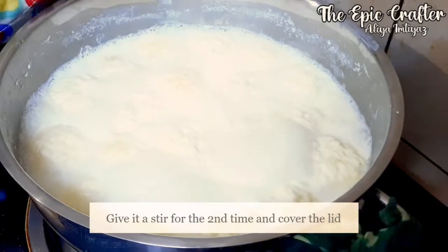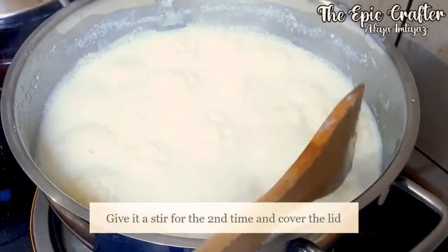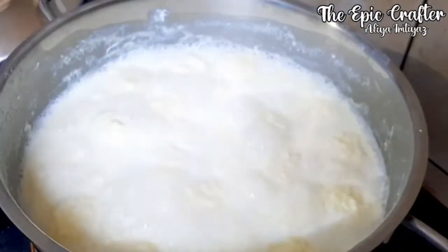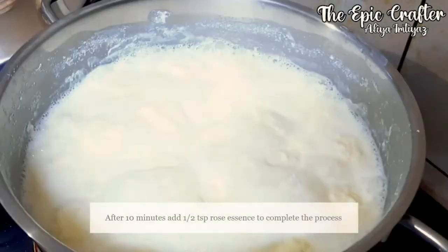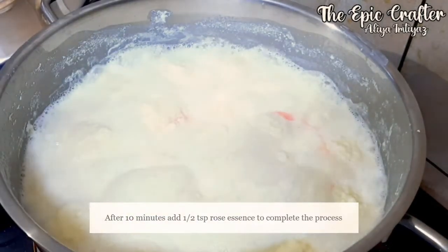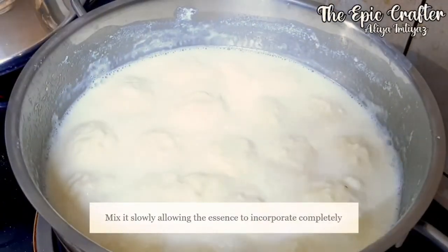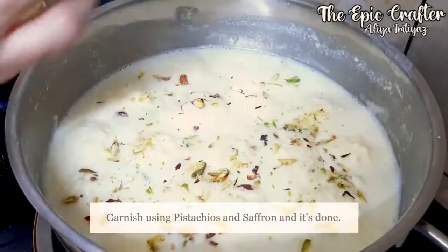Stir it nicely making sure that each part gets cooked completely. These took about 10 to 12 minutes to cook completely. Turn off the flame and add half teaspoon of rosacean and mix it slightly. Make sure you don't use a spoon to do it. Garnish with pistachios and saffron, and we are all done.